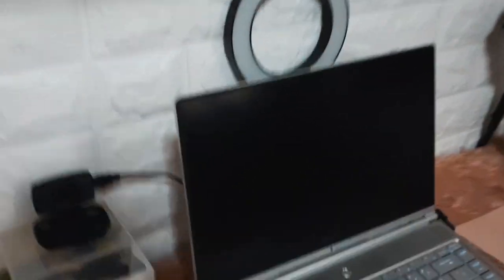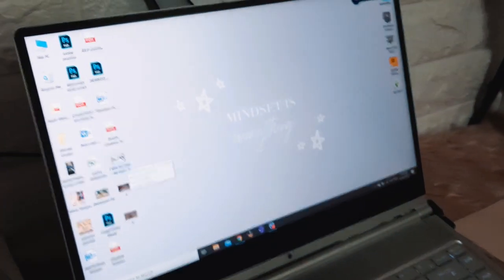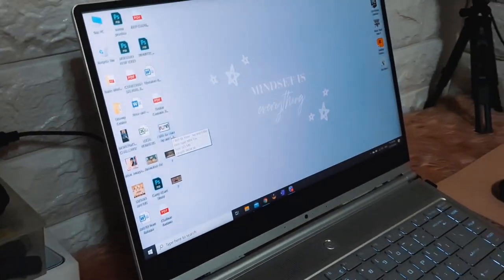So for my laptop, I am using the MSI Prestige. That's what I use for work.